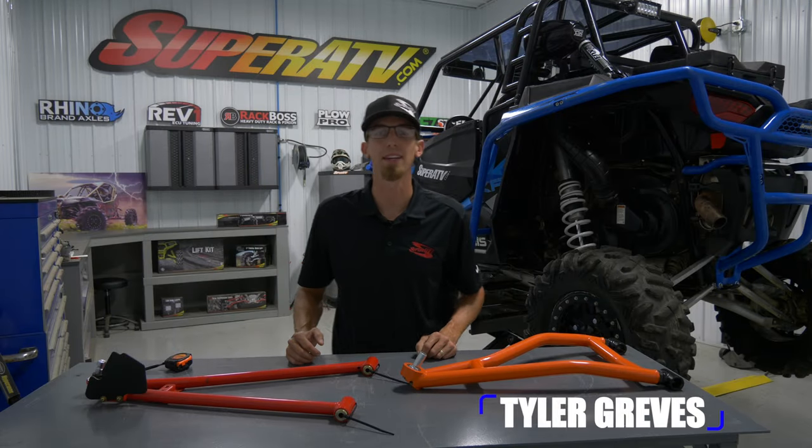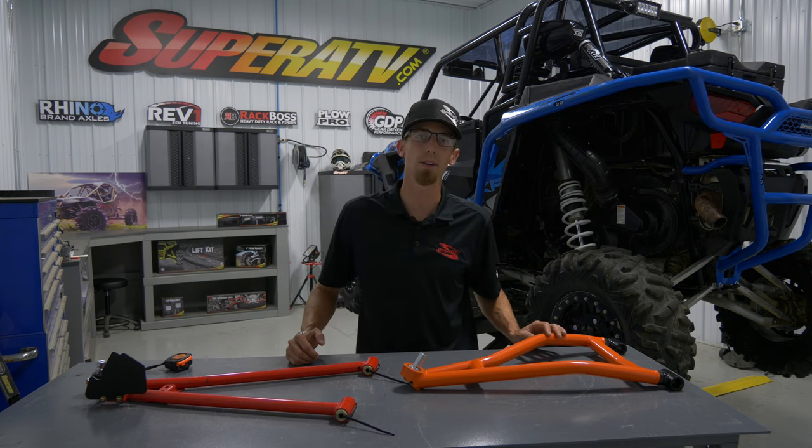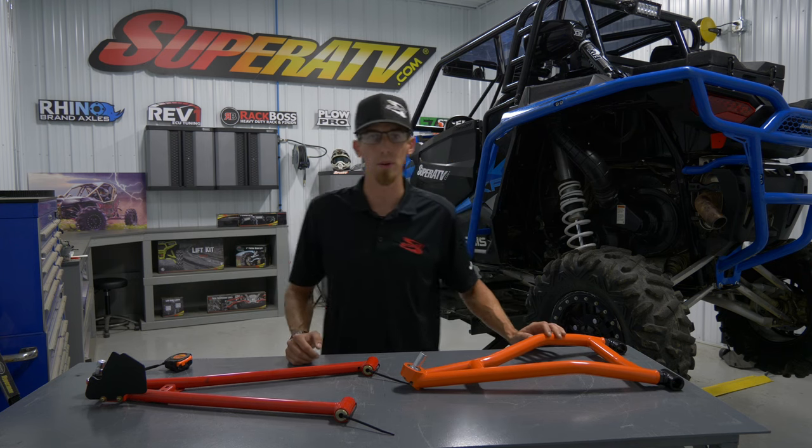Hello, Tyler here from Super ATV, and today I'm going to show you how to install some of Super ATV's heavy-duty, fully adjustable A-arms onto a Polaris racer.